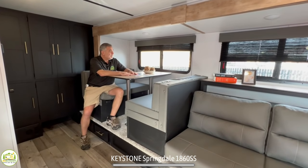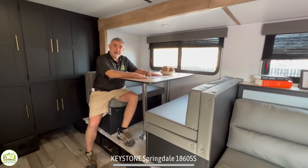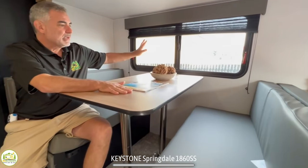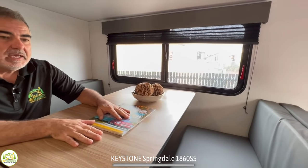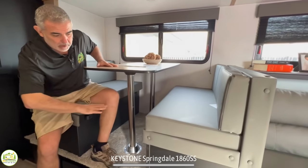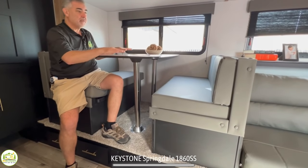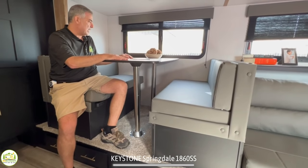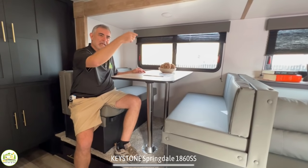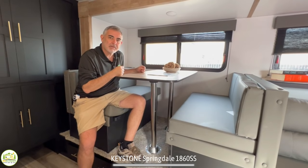The dinette is very comfortable and can seat four people comfortably. It's got a nice big window so you can look outside while enjoying a meal. You can drop the table and this becomes another bed, so you could sleep four people in here. I don't think an adult would fit comfortably in the dinette, so I'd say: kid on the couch, kid in the dinette, mom and dad in bed — perfect camper for a family of four.